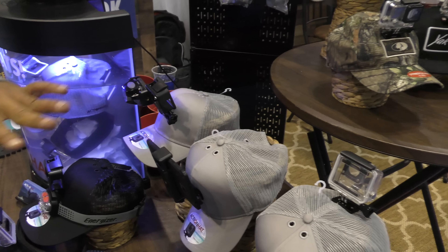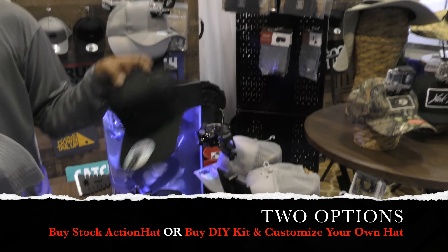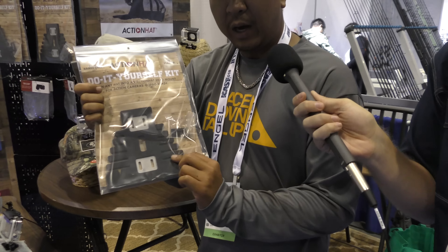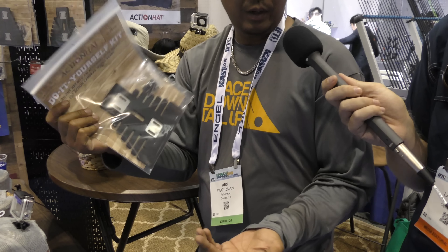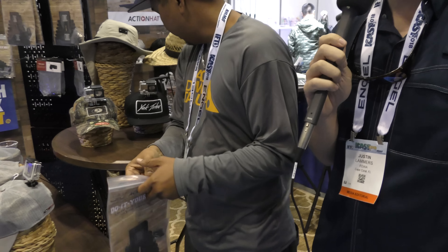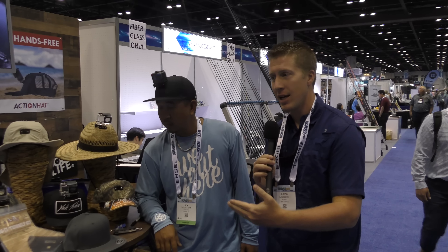Now you can do all these with the stock hats — I call them stock hats because we now have a do-it-yourself kit. The stock hats have three mounting locations. The DIY kits have the frame — the same frame we use in the stock hats — the mount, and the two screws. The best way to demo this is just do a live install. Okay, so right now we're going to install the DIY kit by Action Hat and Rex is going to walk us through the process.